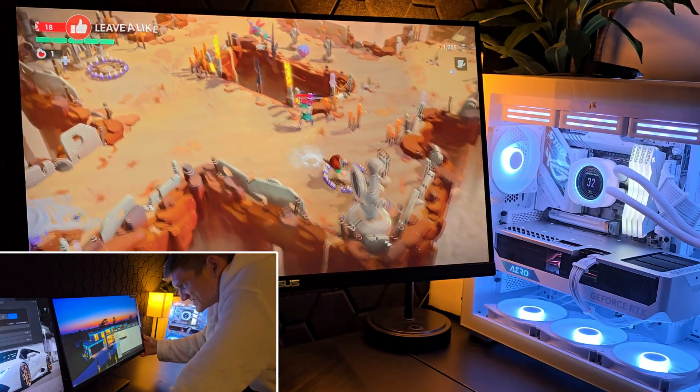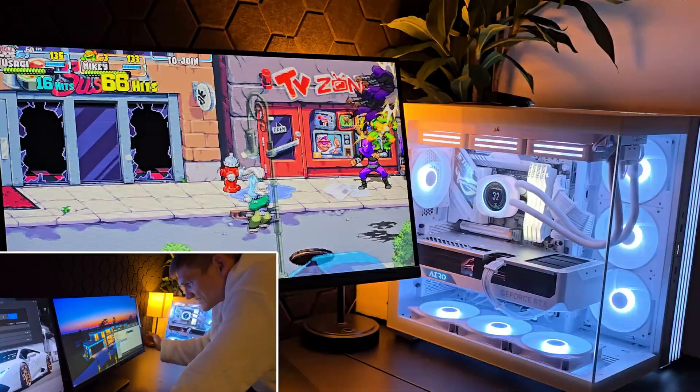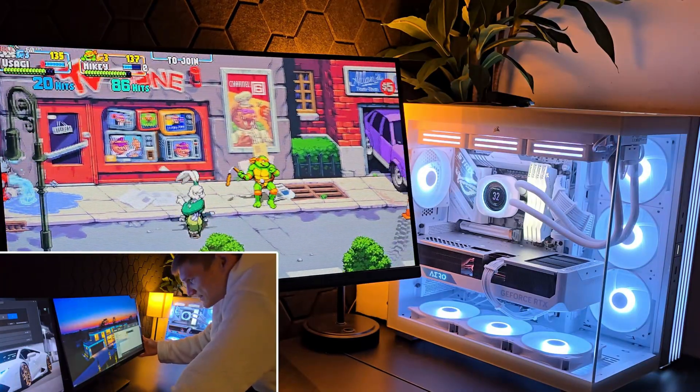Saturation is going to be set to 50 by default. I like it at 65. The color temperature is set to user mode by default, but I really like cool — I think cool looks really nice.